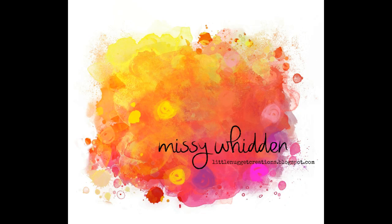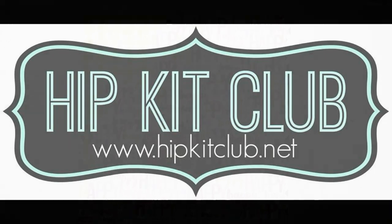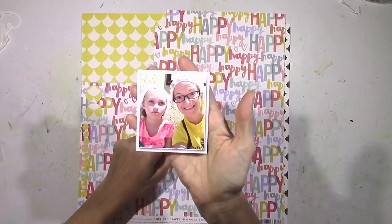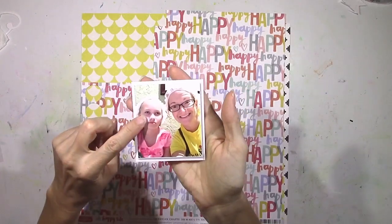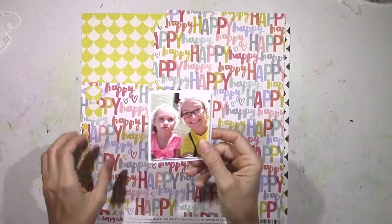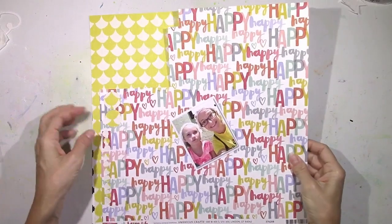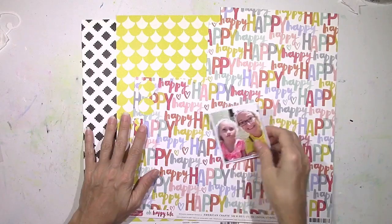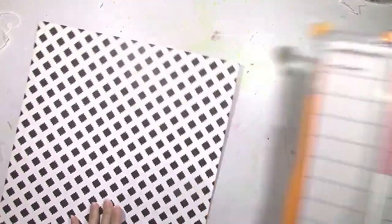Hey everybody, it's Missy again with the Hip Kit Club and I have a new layout for you today. I'm still using the 2016 August Hip Kits for this. I chose this photo because it matched the Amy Tangerine Oh Happy Life papers. It had the yellow and that pinkish color in my daughter's shirt, and I just thought it matched well.